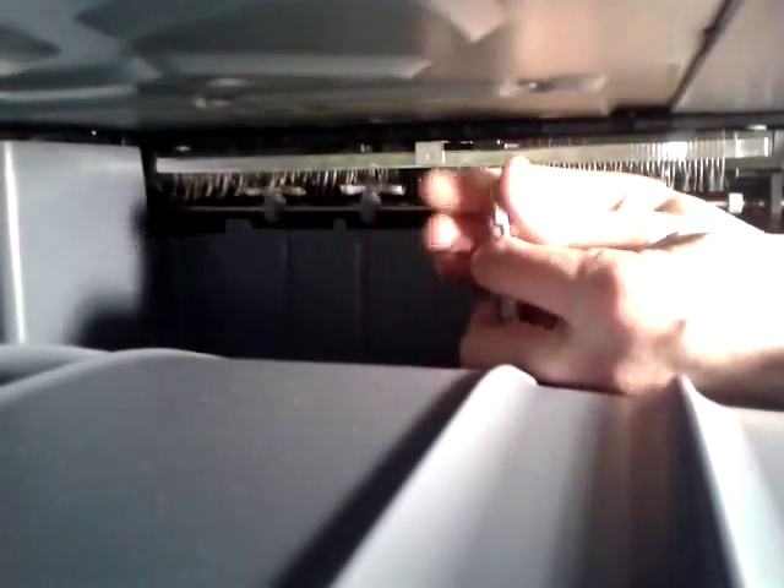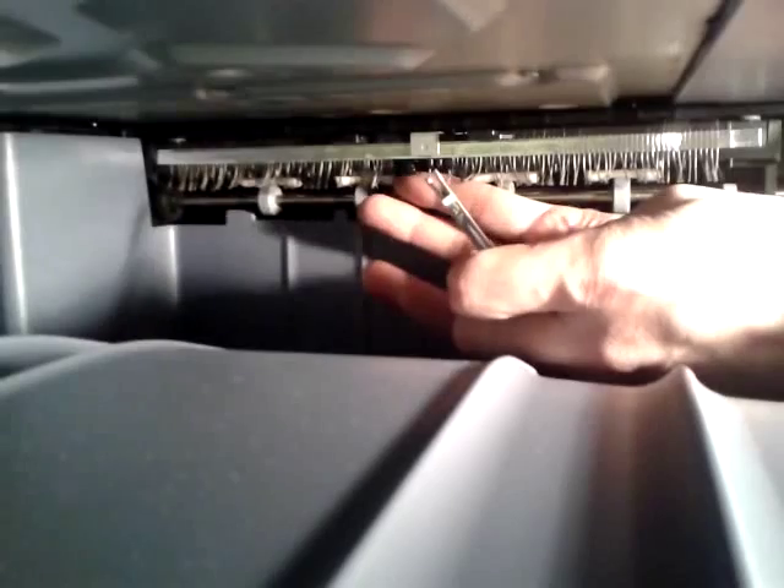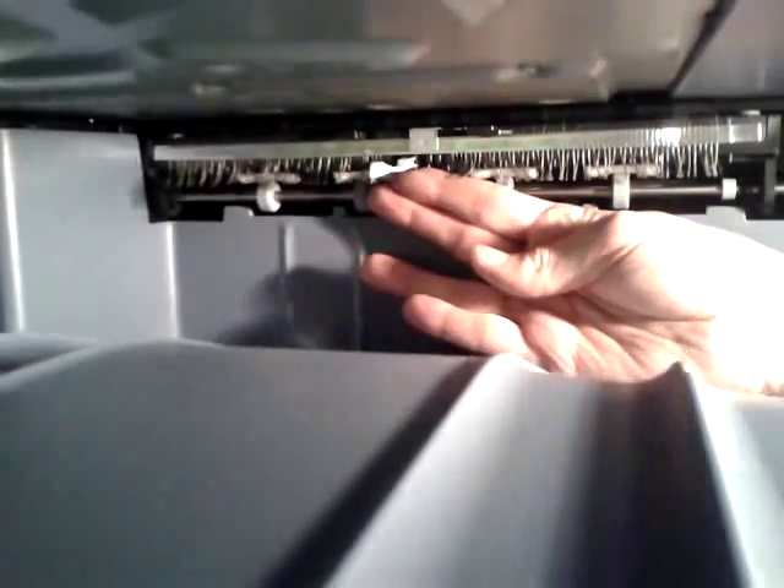Take the sensor arm with the flat side facing down. If you hold that up against the top, it will then slide in between and click into position.